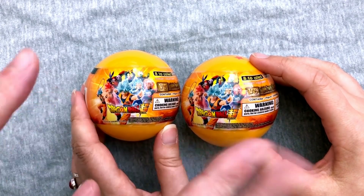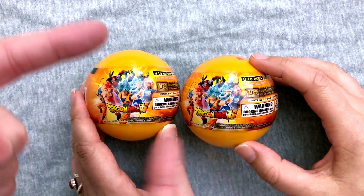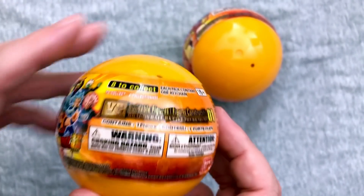Hey everybody, welcome back to another exciting episode of Mystery Toys, where we open up two blind box or two blind bag items and see what we get. Hey, guess what? Mary's here. Hello. Blind ball unboxing round four of the Dragon Ball Super Build-A-Figures.